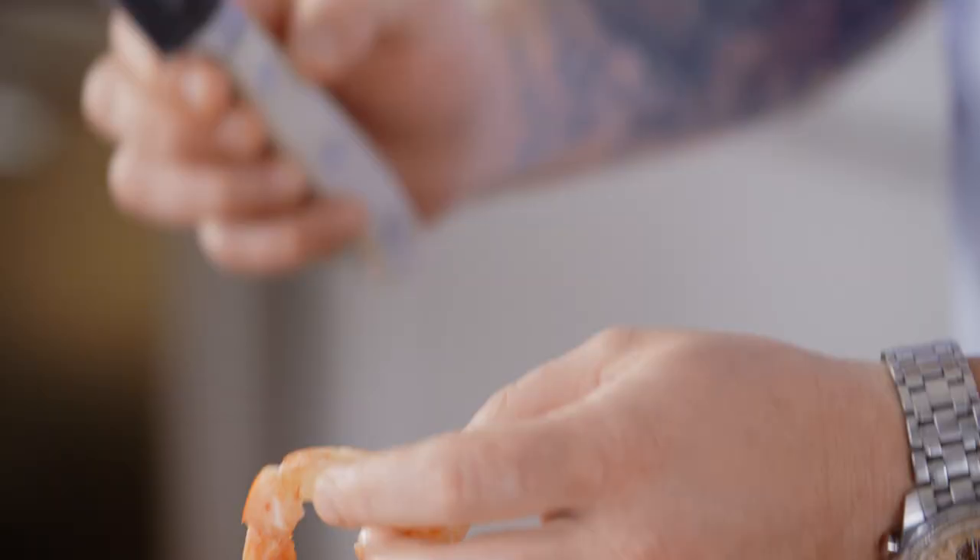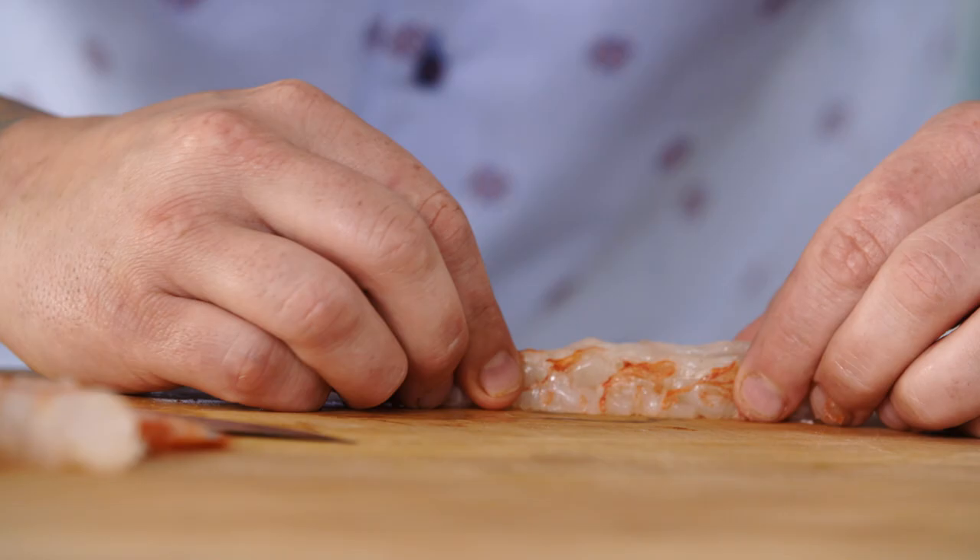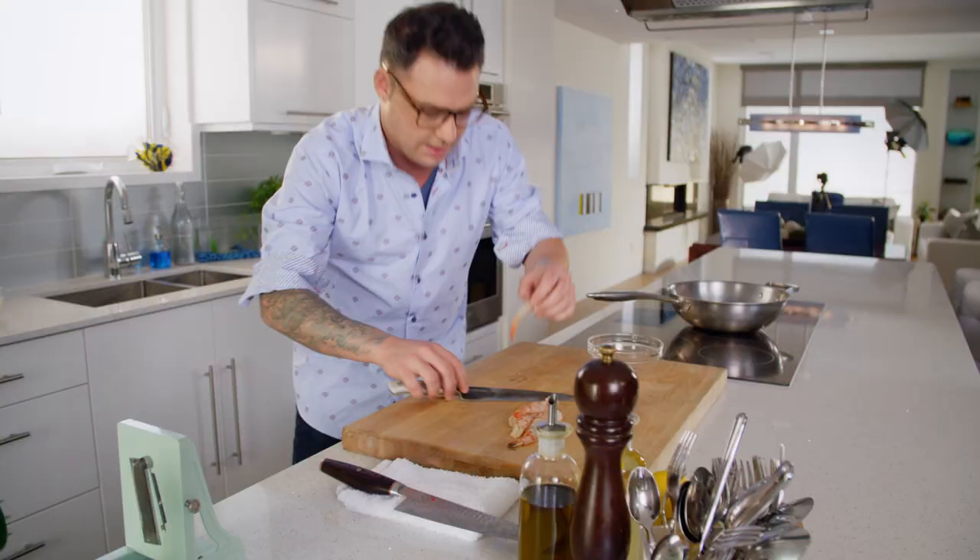I want the shrimp as long as possible, and I learned this from a Japanese fellow. If you make some slices as you're going along the prawn, it helps to extend it, and then you can sit it down and crush it a little bit. Look at that.